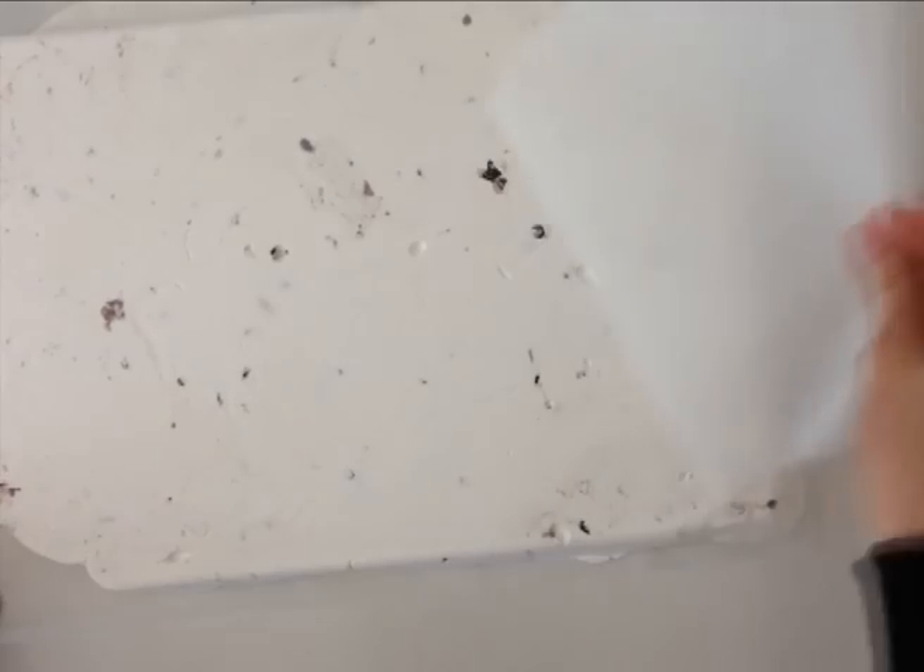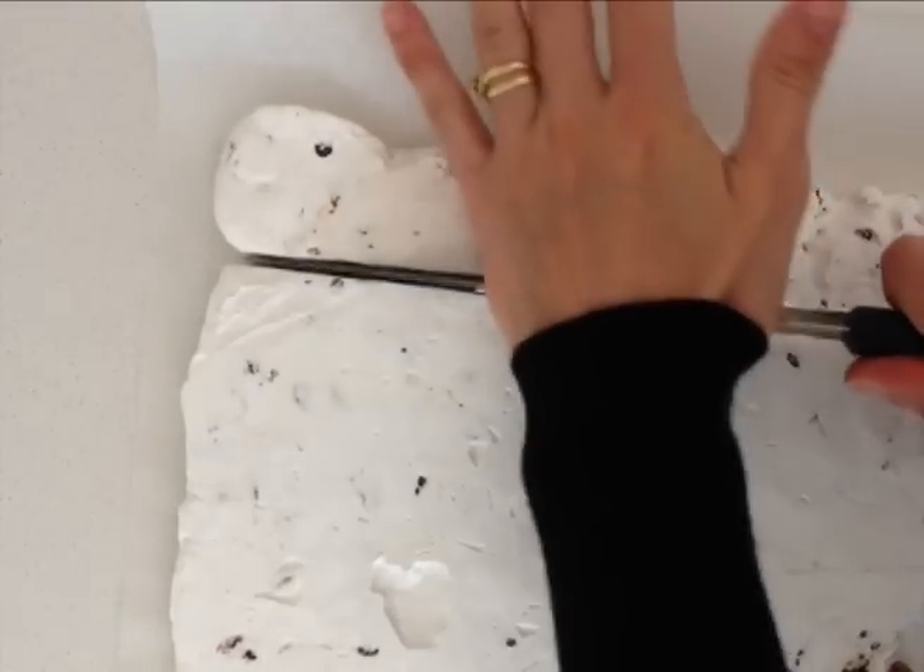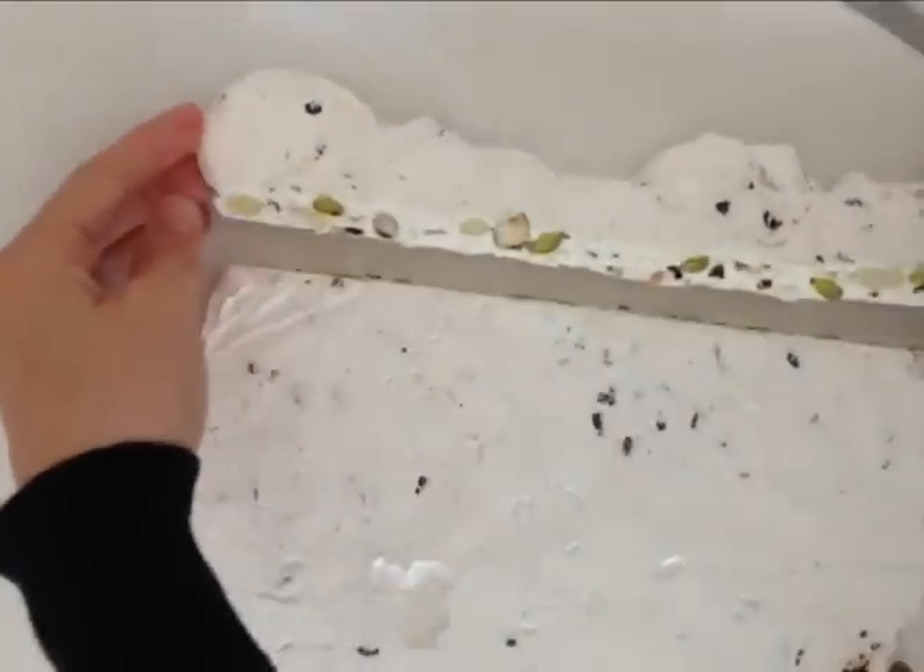Then using a very sharp knife, push down hard in a rocking type motion and cut through the nougat and cut it into bars.